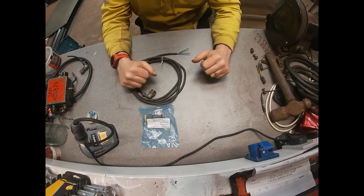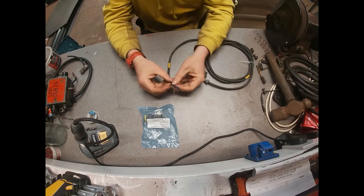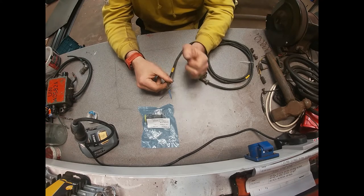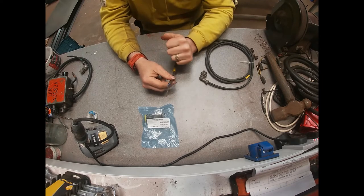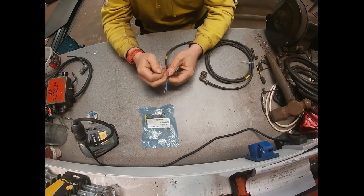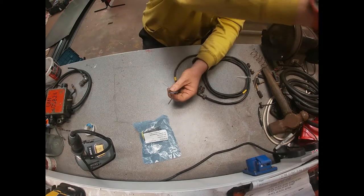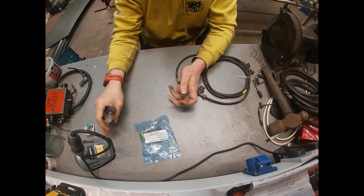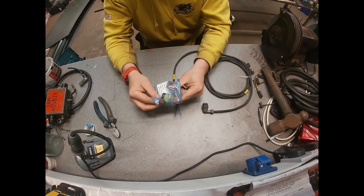I've stripped a short bit of wire from the end. Because it's a 24-volt vehicle it has blue wire and brown wire instead of black wire and red wire, which is what you'd see in a 12-volt vehicle. There's just a little bit of strengthening cord in there, and this is the two-pin end.